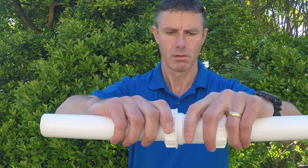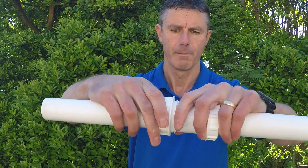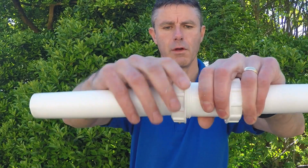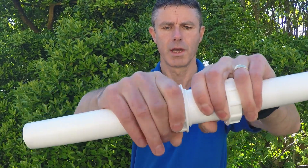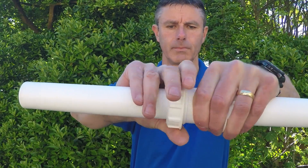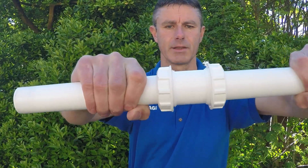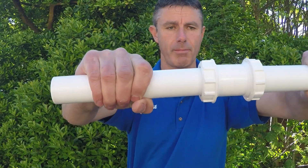Make sure it's nice and square, then just tighten the nut up. As you tighten the nut up, you feel the washer begin to bite into that seal — nice and tight. And that's it. That is a joint that you cannot pull apart.